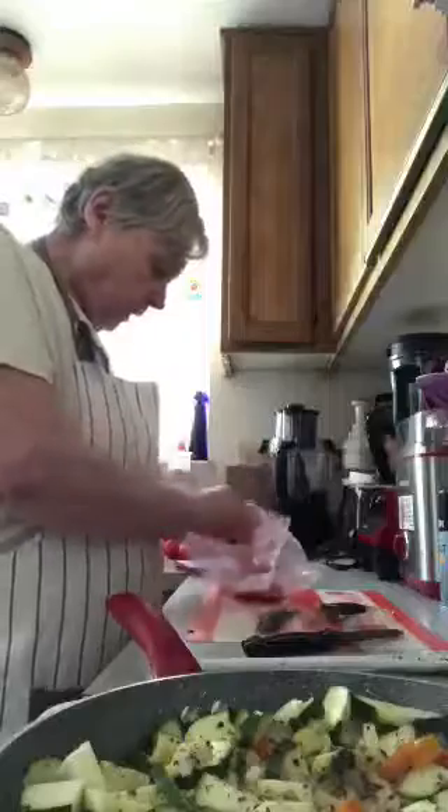I'll put the tomato in as well. It doesn't have to cook very long. The recipe calls for one can of garbanzo beans but I'll put two in and see how it goes — I don't want to overpower it. You could probably use this in tacos or burritos as a filling if you want to.